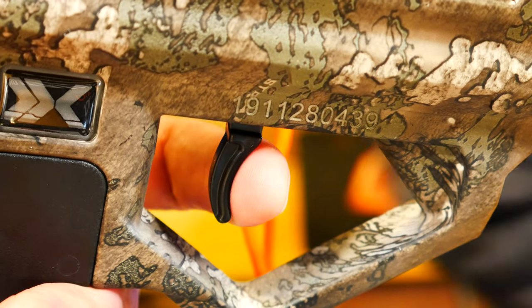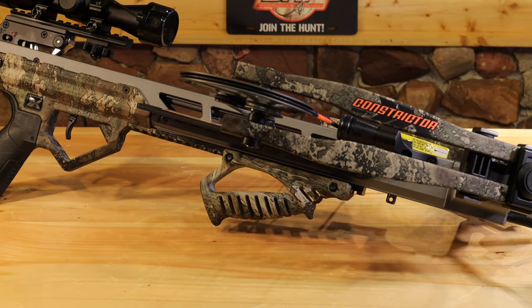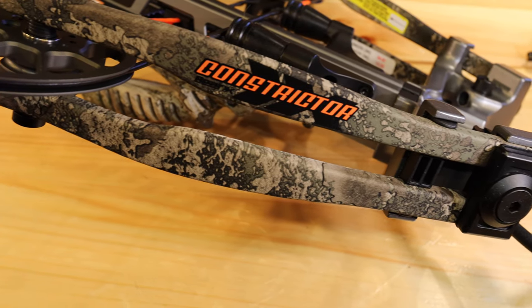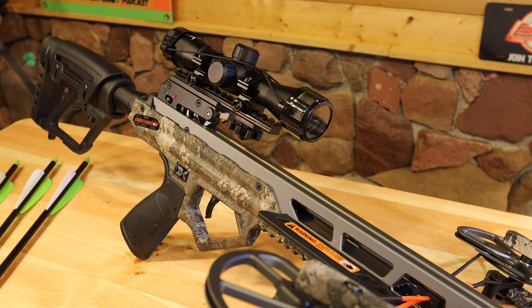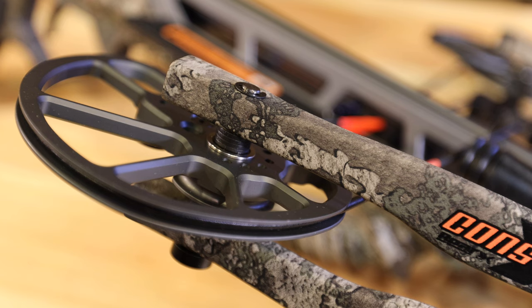The trigger is another highlight. Bear this year went with a trigger that has three inches of adjustment, which is great for different hand sizes. When your hand is on the pistol grip, you can adjust the trigger in and out depending on where your finger naturally sits.